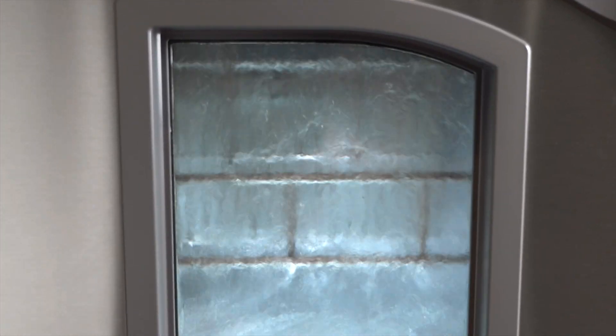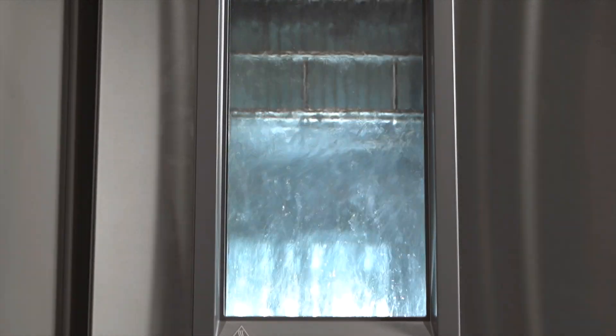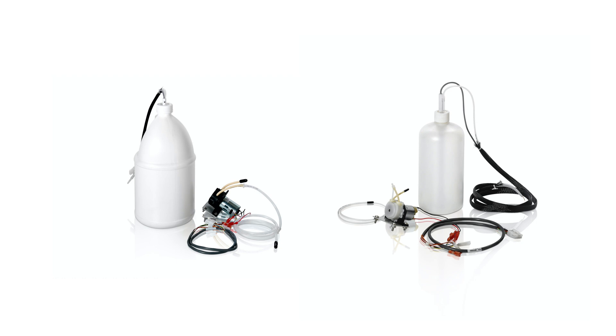Flask Scrubber Vantage models also include HEPA filtered forced air drying and come standard with automated detergent and acid rinse dispensers.